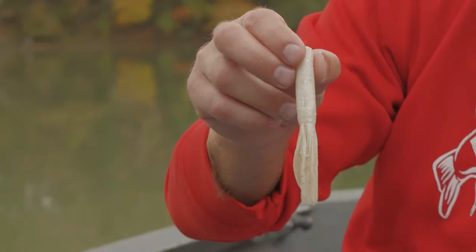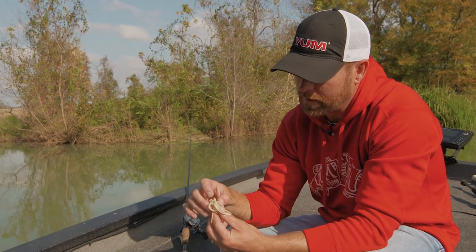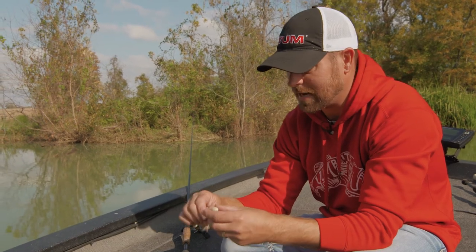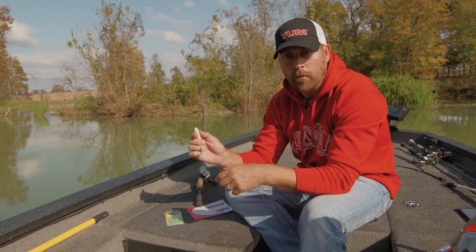We're going to take the Yum Flippin' Tube and take that rattle, and insert it right in the tail, right in the open spot. We're going to push it all the way to the top. You just take that tube, squeeze it, and you can feel that rattle going, working right up to the top.